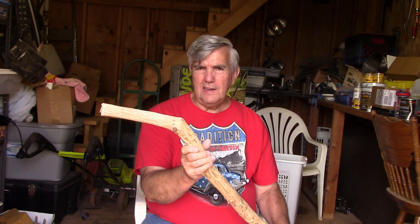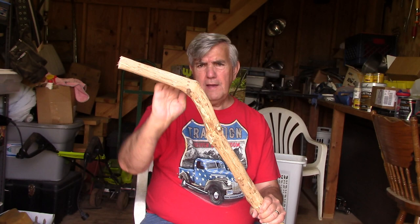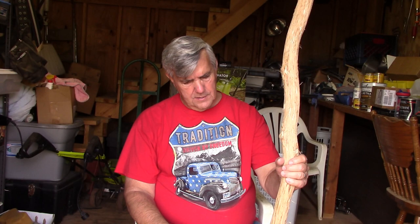It's completely dried out now, so I'm going to start sanding it down a little bit. This end up here is the narrow end, so I'm going to let this be the bottom of the stick. It's got a nice pretty curve in it right here, but I'm going to cut it off about right there and let this be the bottom of the stick. And then this end up here will be the top end of the stick, and I think that'll end up making me a better walking stick.